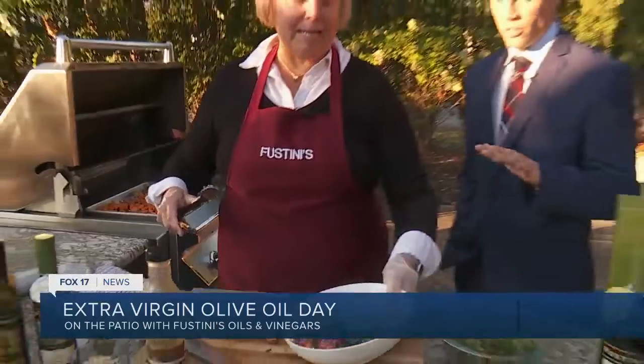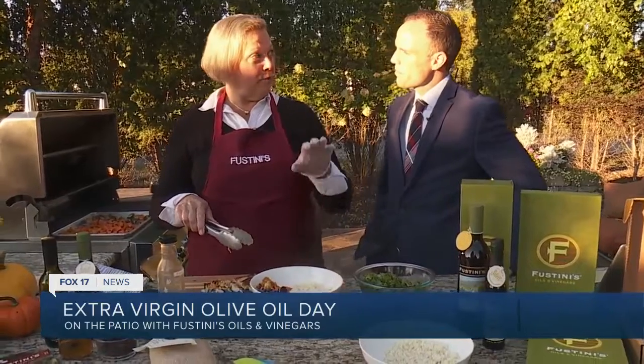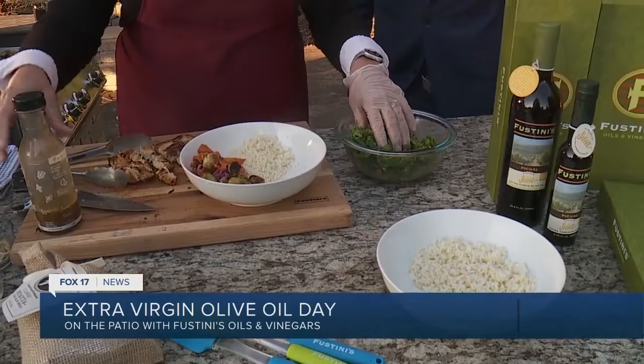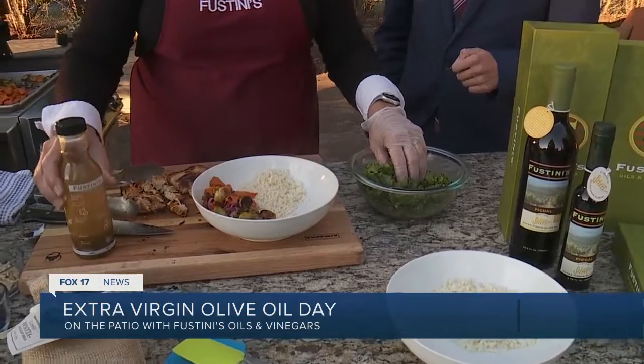Any seasonings on there? Yeah, so they were actually roasted with extra virgin olive oil. And even the rice, before you add the water, just toast it a little bit with extra virgin olive oil — it comes out flakier and falls apart easier. We also have extra virgin olive oil in the kale. You can use a whisk in a bowl, but we also have this little dressing jar that you can just shake up and pour on.